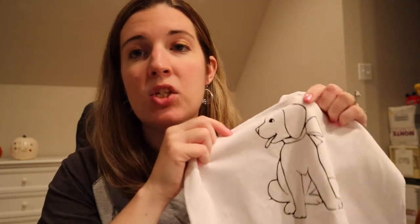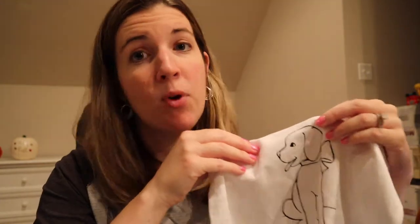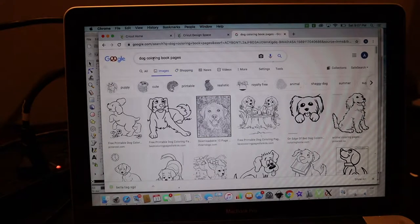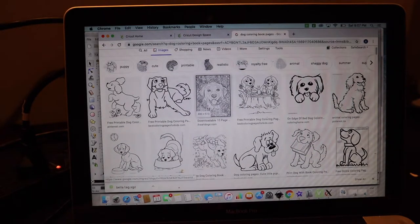Now we're gonna decide what image we want. I'm using a simple dog image I pulled off Google. To find images that work best with this type of project, Google coloring book pages and type your subject in front — I searched dog coloring book pages. When looking through results, stick to simpler images — something too detailed like this won't work well. You want something like this along those lines. Go ahead and save whichever image you want to your computer.